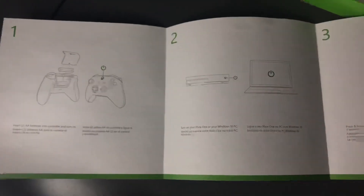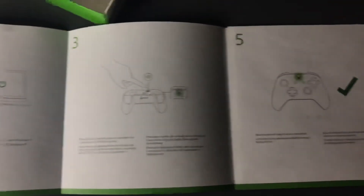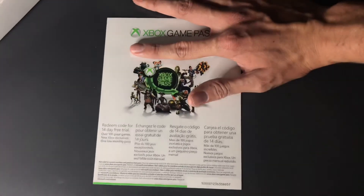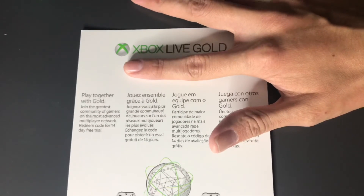When we take this out and open it, we have the instructions for how to hook up the controller to the Xbox One. Opening the other insert, it tells us about the limited warranty, then it gives us a free trial for Xbox Game Pass, and also an Xbox Live Gold free trial.